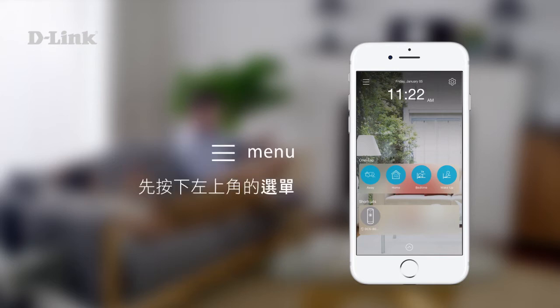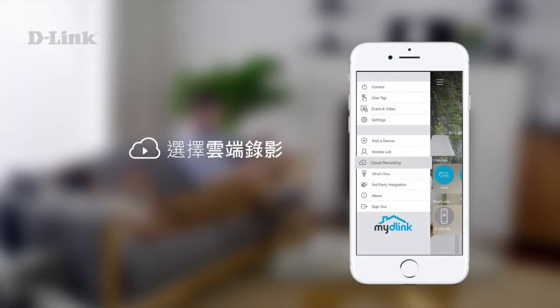To begin, tap the Menu button in the top left corner. Then tap Cloud Recording.